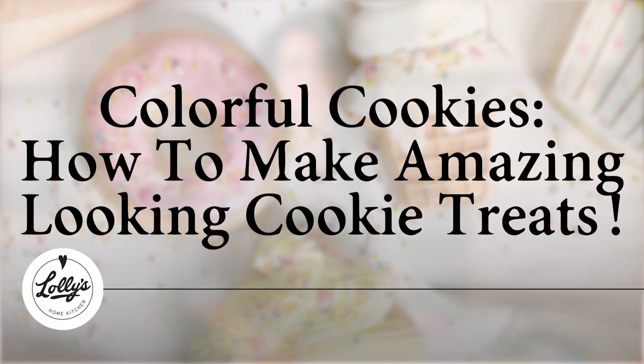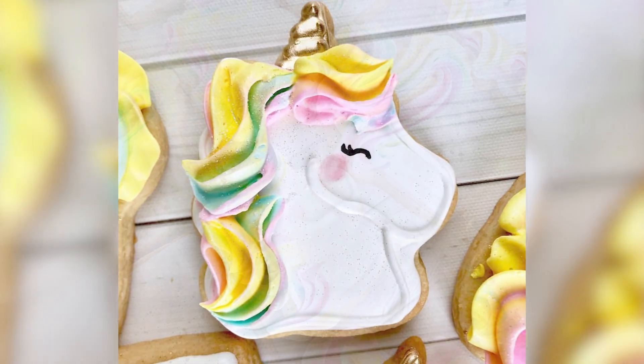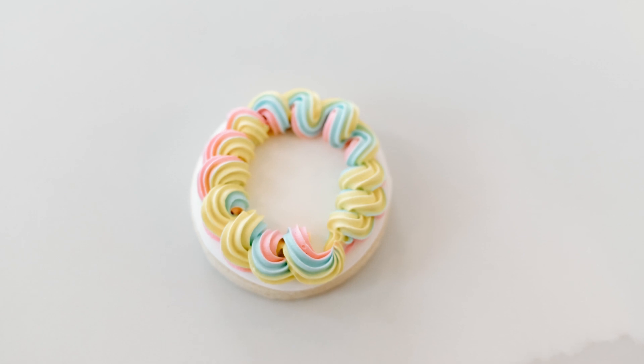Colorful cookies — how to make amazing looking cookie treats. Hi, I'm Lauren, creator of Lolly's Home Kitchen. You can call me Lolly. In this video, I'm gonna show you how to make some incredible looking cookies that are designed to impress.